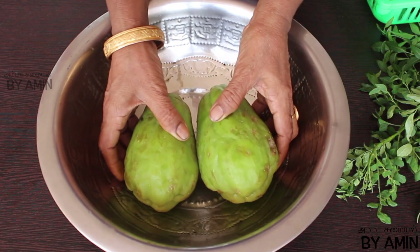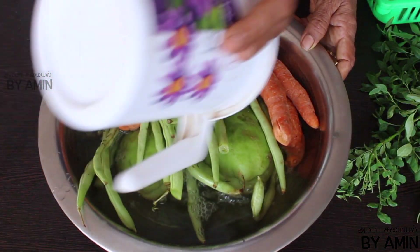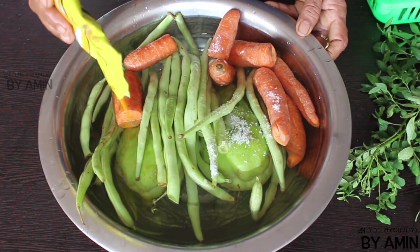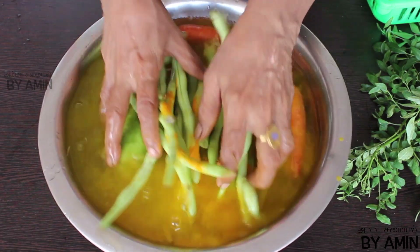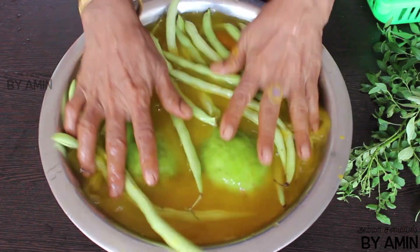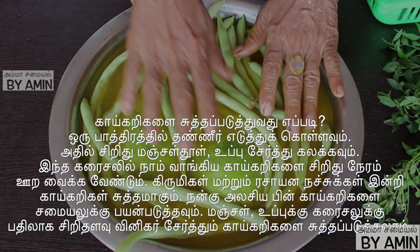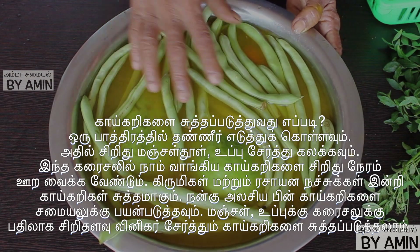Now, let's add two chowchow to the sambar. Add two chowchow to the carrot. Add a little bit of salt. Add 10-15g of carrot. Add the carrot and a little bit of salt.